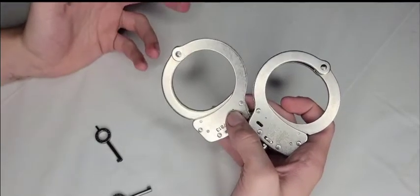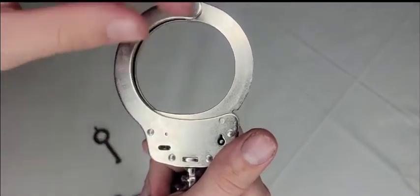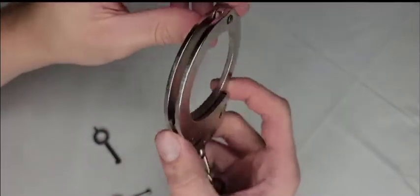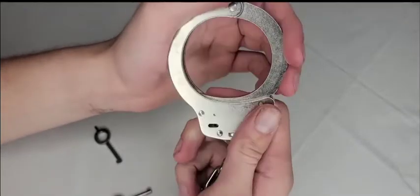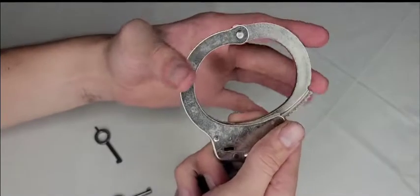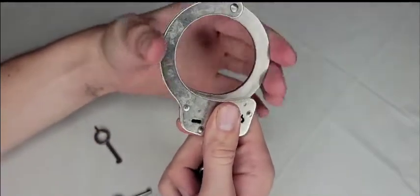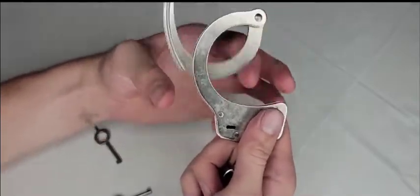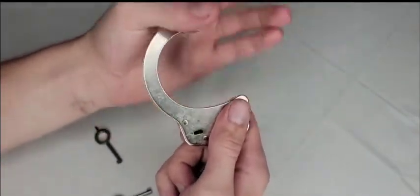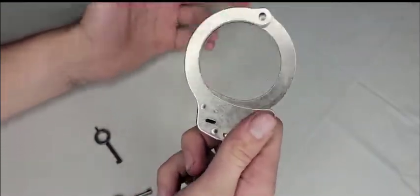Here's the front of the cuff — keyhole, and that's where you lock it. To open it you twist it in. It's a smooth handcuff — I didn't push hard enough the first time, that was my mistake, not the cuff's. Some handcuffs will lock partway through the stroke; these go very smoothly all the way through.